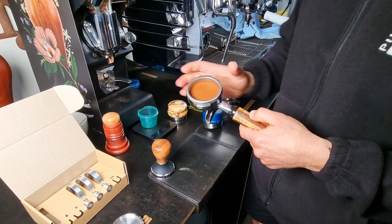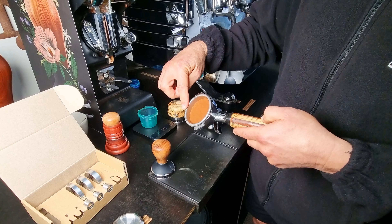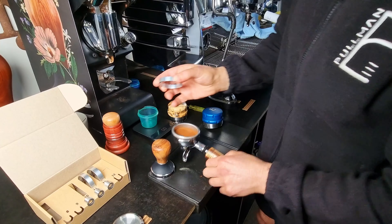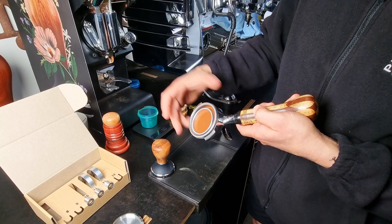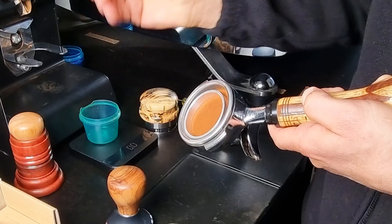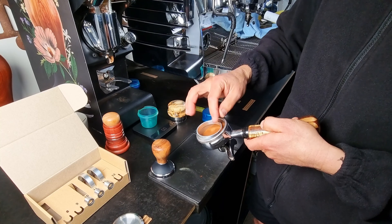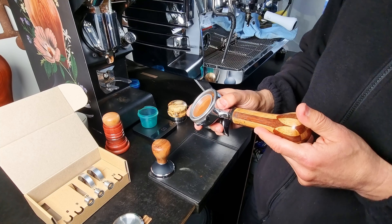We want a tamped bed of coffee. What's important is the flat sidewall of the basket. We want the ring to be flushed with the top part of the basket — the flat part, not the radius bit, just the flat part there. As you can see, that's a 10 mil ring, and it's probably about 2 mil gap by eye.